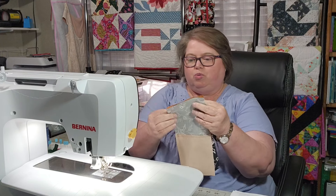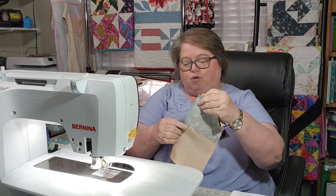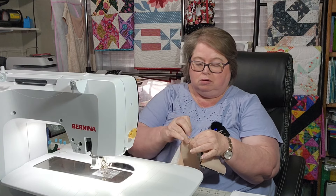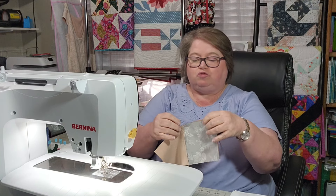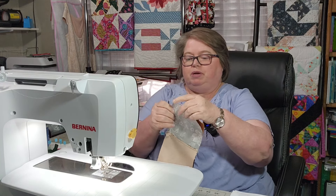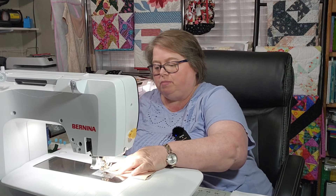I've got both of them done. I'm going to go ahead and nest these. A 4 Patch is just like a 9 Patch, but you only have 4 squares — 4 pieces of fabric. I'm going to match these up and then sew these two together to make my 4 Patch.